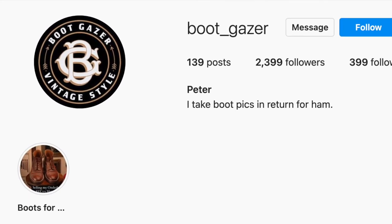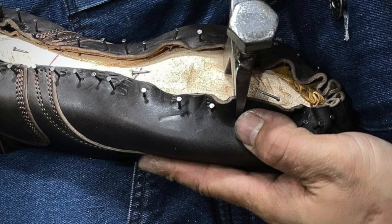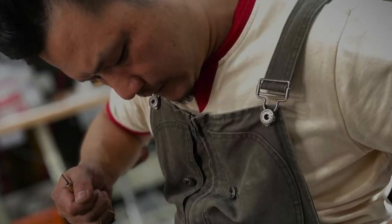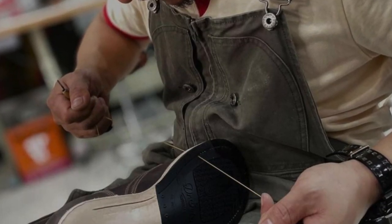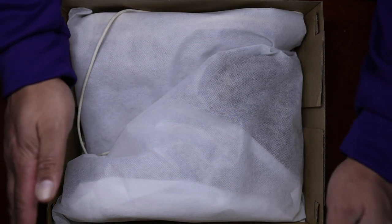Peter seems to have a pretty good pulse on the Chinese boot making scene, which has come to include brands like XBXS, Boots Factory. I've also seen great work coming from Kwan Shoemaker and WM Beijing, which I'm just starting to learn about. But King's Boots features hand welted, hand lasted, hand stitched outsoles — essentially a handmade shoe. This is the C05 boot, which we're going to take a look at now.